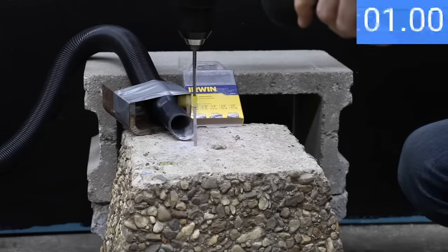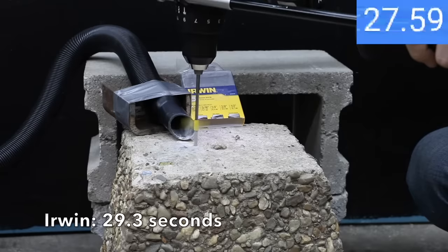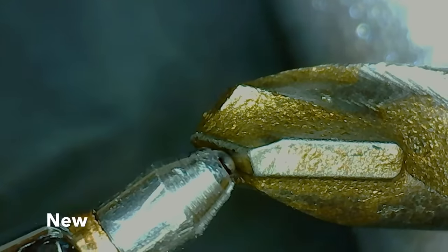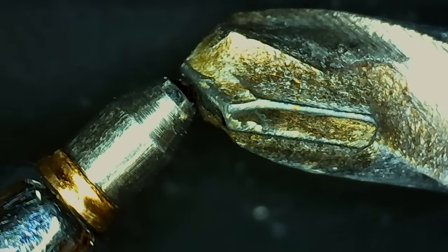Testing the Irwin: the Irwin did a lot better than the WorkTuff, drilling through the concrete in 29.3 seconds. Compared to the new bit which has a pretty sharp leading edge, the used bit is still in good condition but there's definitely some visible wear.